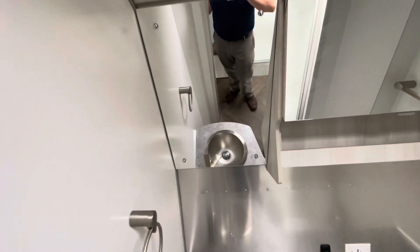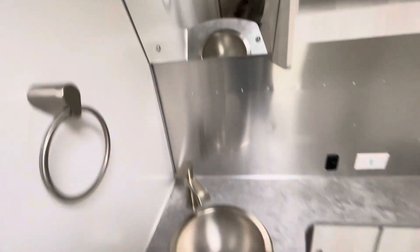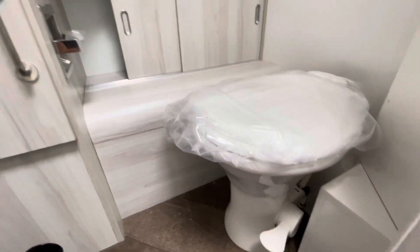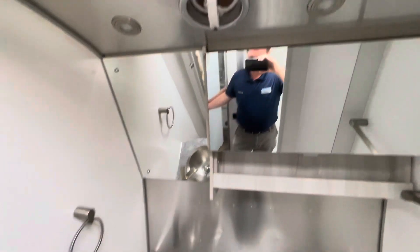Over here is your bathroom. You have two mirrors and a medicine cabinet right beside. You do have a porcelain toilet in the International, as well as a bunch of storage back there. You can see there's also another vent up top to vent anything out.